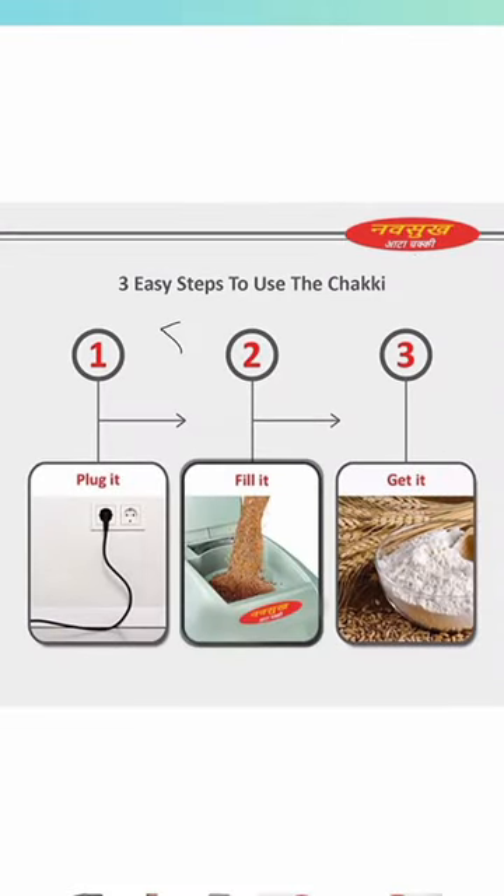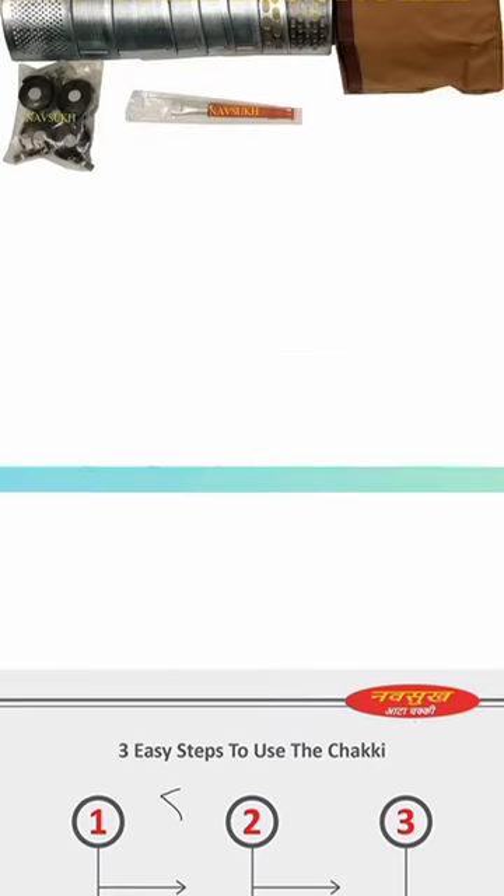Material: glossy finish laminate. Free accessories include a microfilter, container, brush, wheels, and cover, worth Rs. 500.